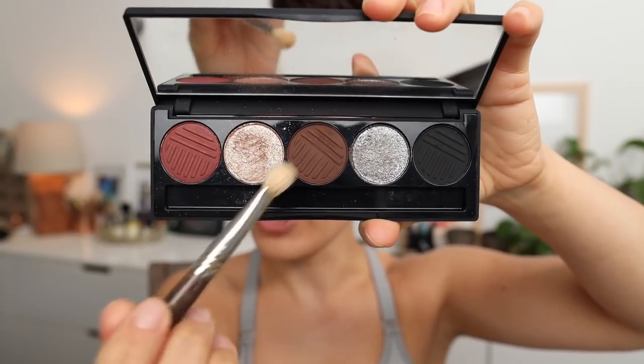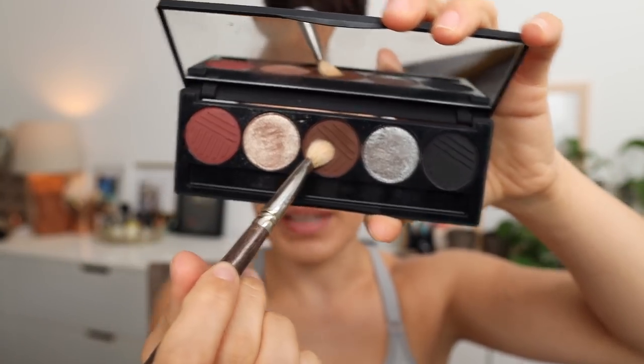I'm going to start with this super dark chocolatey brown right here. I know it looks intimidating, but we're going to really blend it out. I'm going to start by looking straight on into the mirror — not to the lens — and with my eyes open, I'm going to map out the outer wing. I like it to go higher, not directly in the crease, so I like to start right here.